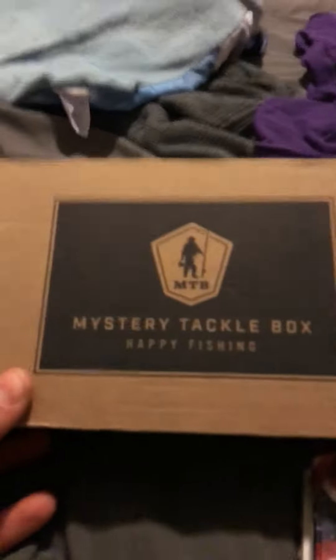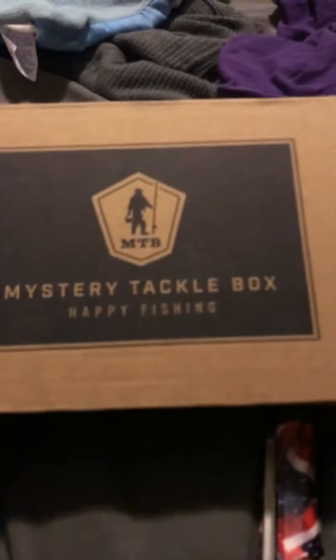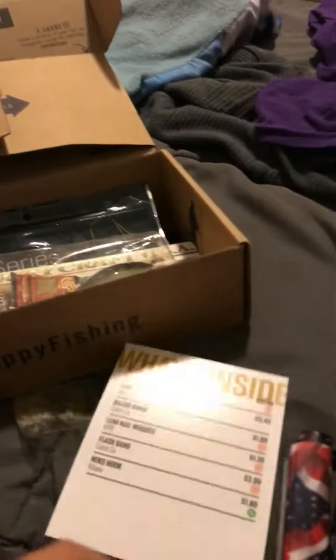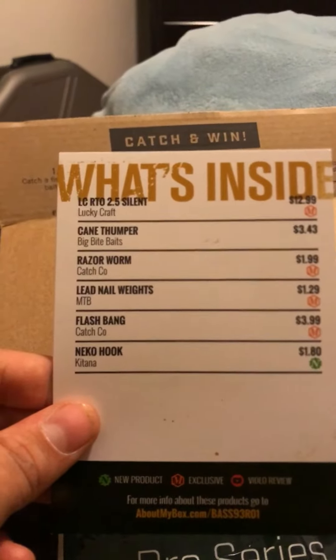Hey guys, my box came about three days ago and I was just gonna wait to open it with you guys, so let's get started. Open it here, we have the card. I'm really shaky.